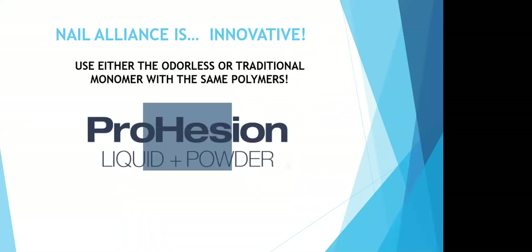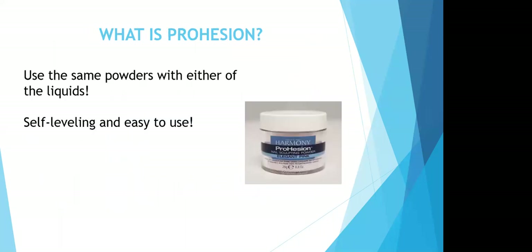Nail Alliance is pretty innovative. With the Prohesion Liquid Powder System, you get to use either the odorless or the traditional monomer with the same polymers. That means you get to use the same powders with either one of our liquids, and both are self-leveling and easy to use.